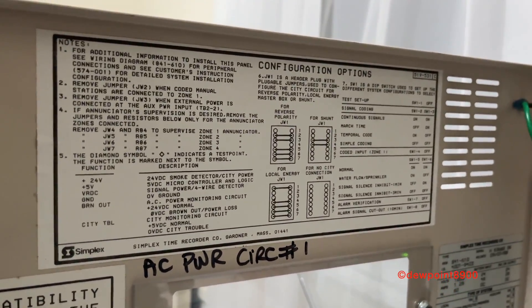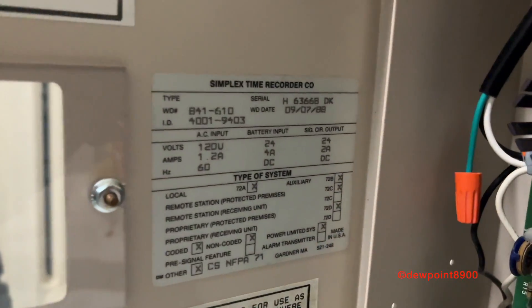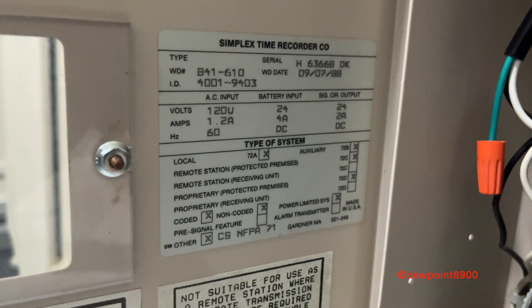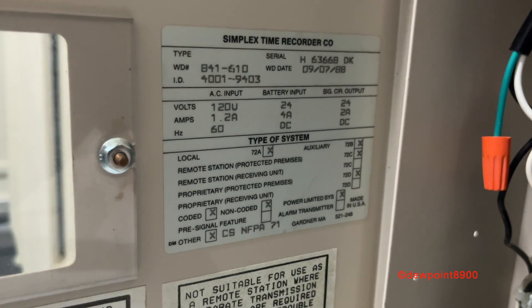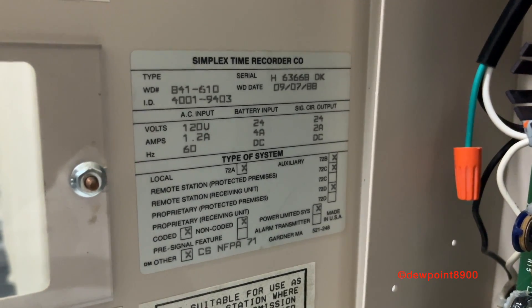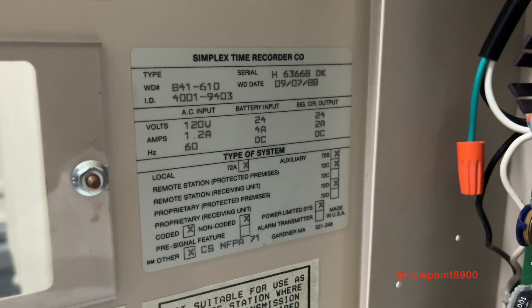Up top is our configuration options label. Right here is the label for the panel, so this is a 4001-9403. There is a 9404 model which runs on 240 volts instead of 120 volts. There is also a 4001C model which was made for Canada. The date reads September 7th of 1988, which makes this panel just about 35 years old.